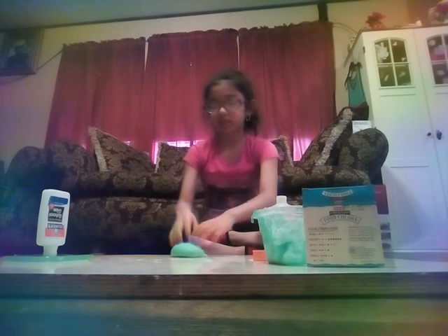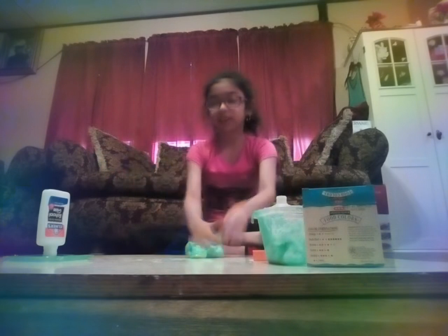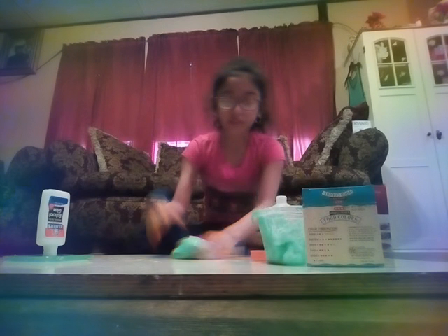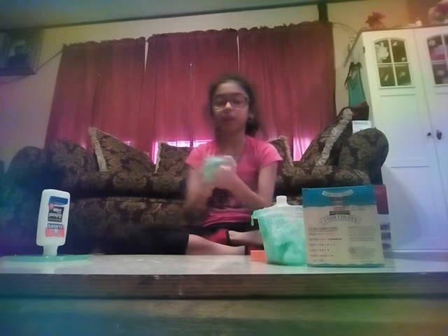Pull it up guys. I have no more containers, but I have another bottle of glue. So I think I should make another batch of slime and mix it with this. And then while I'm getting that batch ready, I can show you the blue slime that I made.